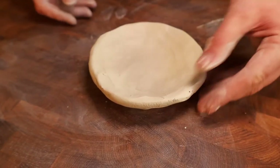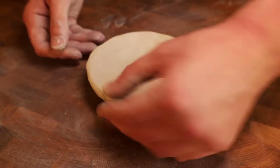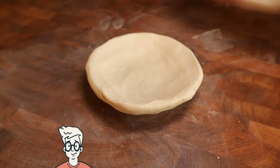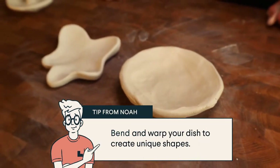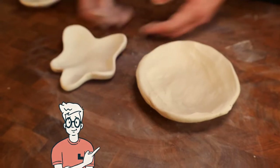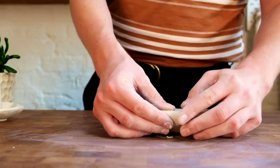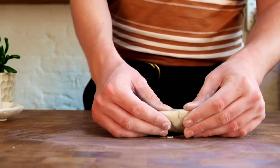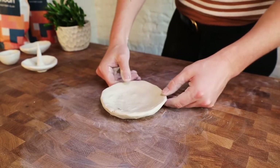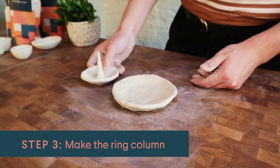There we have the makings of a nice dish. If you want to leave it as it is, this would be perfect for earrings, coins, keys, or anything you want. You can also use a more organic shaping method by distorting the clay with your thumb and finger to make it less circular. I'm just going to compress the rim a little bit to make it neater — you can use water if the clay is cracking at all. But we're going to add a ring column to make it similar to this design.